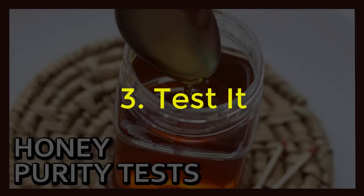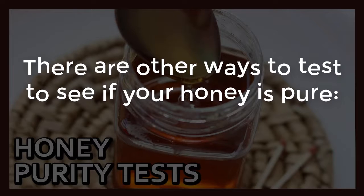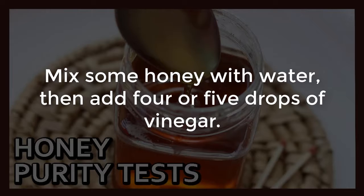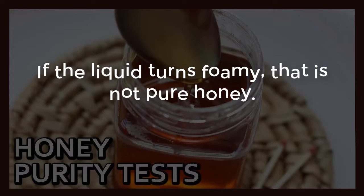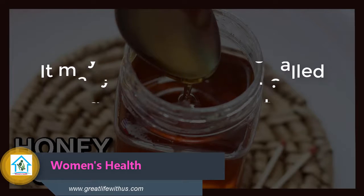3. Test it. There are other ways to test to see if your honey is pure or not. First, mix some honey with water, then add 4 or 5 drops of vinegar. If the liquid turns foamy, that is not pure honey. It may have a substance called ginseng added to it.